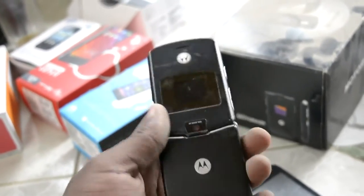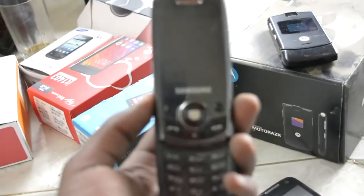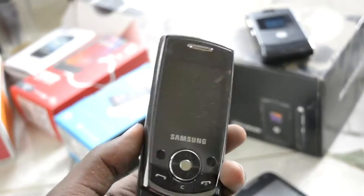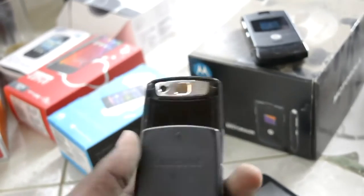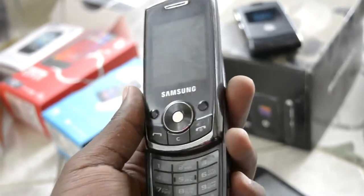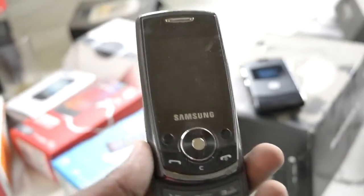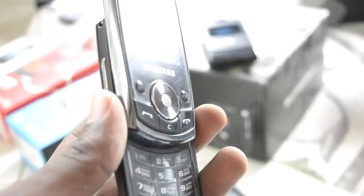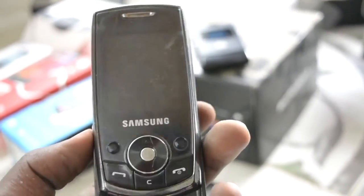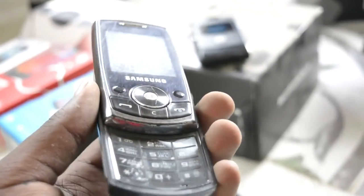Next up is the Samsung E250 — my mom got this one. I can't remember the exact model but it also gives the 8050. This is kind of like the smaller brother to the D880, back when the D880 was the ultimate business phone from Samsung. I used it for a bit too — I got a lot of hand-me-downs and this was one of them.